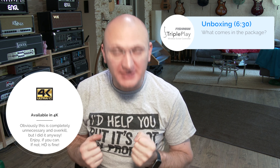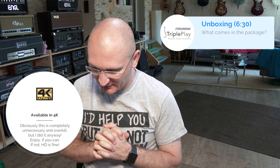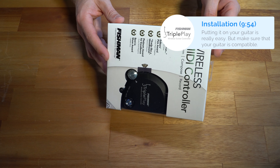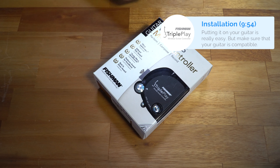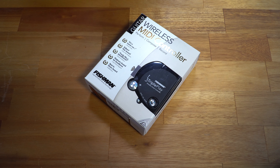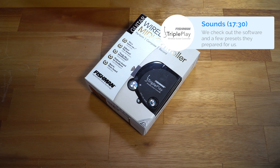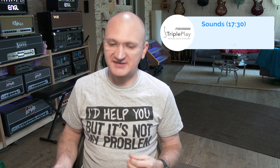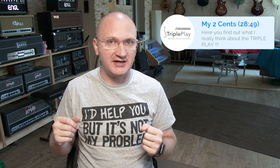The product we're looking at today I got from Fishman, which are nice people for sending this over for me to check out. It is the wireless MIDI controller called the TriplePlay. And contrary to what I usually do — which is test the product in depth and then present it — we're going to unbox it and install it, because that's part of the process of a guitar-mounted MIDI controller.